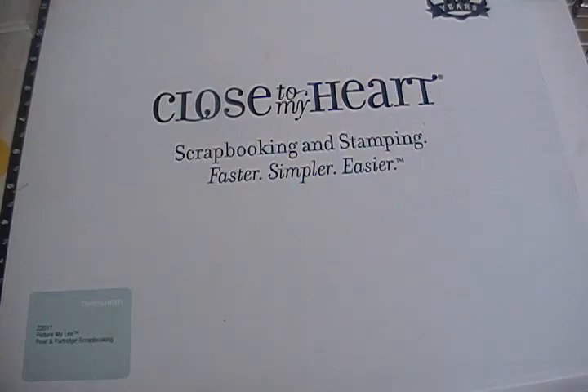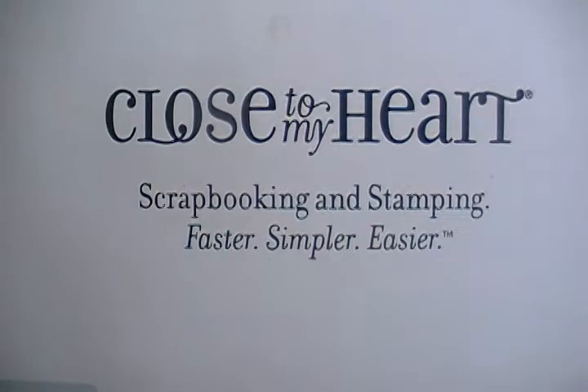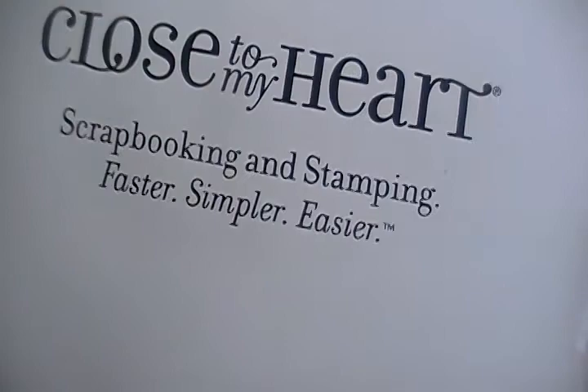Welcome from crafting and sniffing.blogspot.com. Today I wanted to show you the Pear and Partridge Picture My Life kit. This is how our kits come — I love this box and I always save it so I can mail other things out.